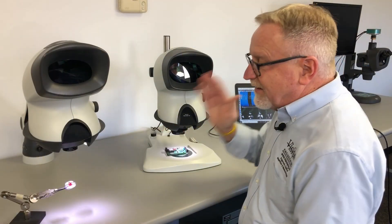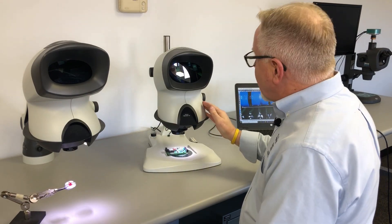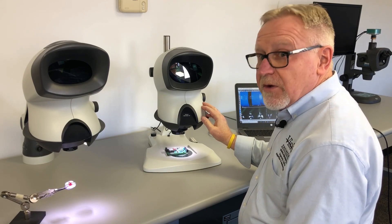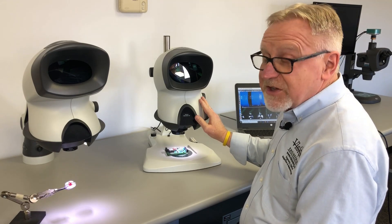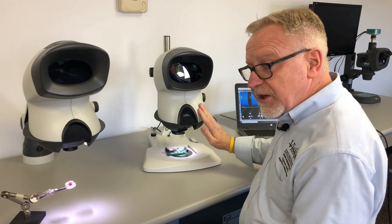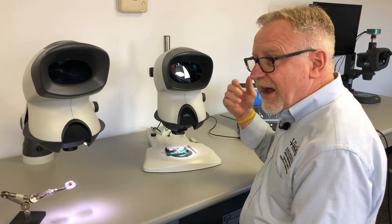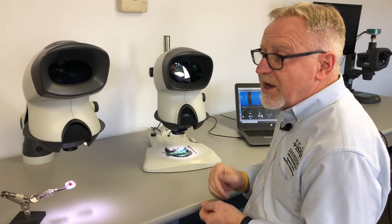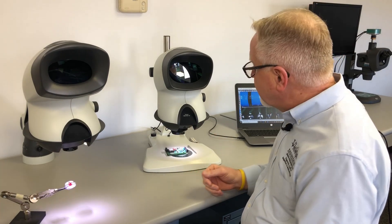The big brother to the Mantis Compact is the Mantis Elite. The Elite is more powerful and has more options available. With an Elite, you can have a magnification range between two and potentially as high as 20x based on applications. The Elite is capable of holding two lenses at a time, so you can have a low-power lens for big field of views and large working distance and a high-power lens for inspection of work done underneath it.